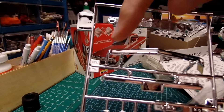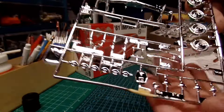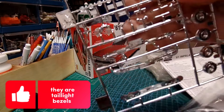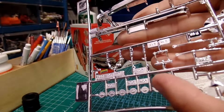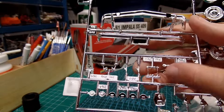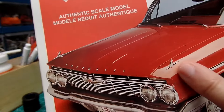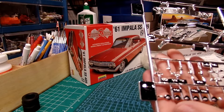Front grille, front bumper, rear bumper, standard hubcaps with the little spinners that go in there. These are for the steel wheels — like the dog dish caps — we'll see if those are included. Also have the windshield wipers, door handles — they're on the side — the little front fender trim pieces, whatever you call those, and side mirrors, just like the other kit, and the rear view mirror.